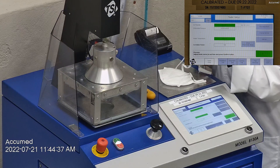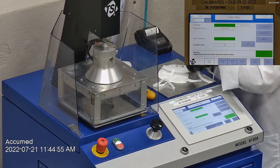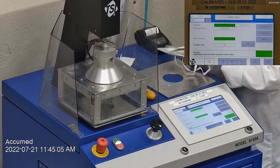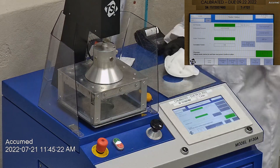We first run a tester setup and start by removing the headband from the respirator before placing it onto the testing plate to ensure a proper seal. Then we make sure that the mask is properly and completely sealed with hot glue to the testing plate. When applying the hot melt glue we make sure that there are no holes or leakage around the seal to ensure accurate results.